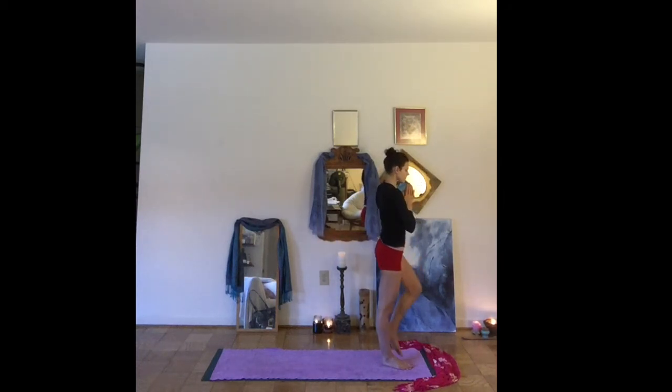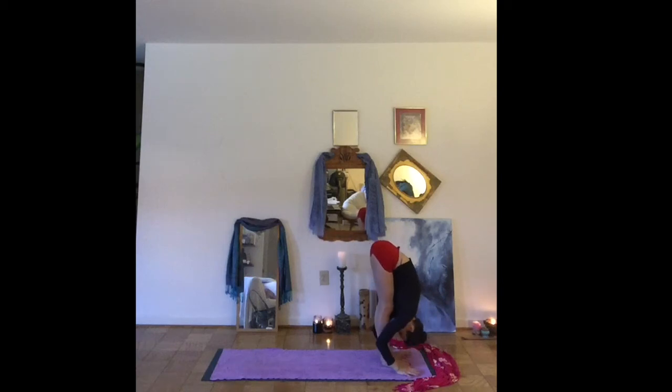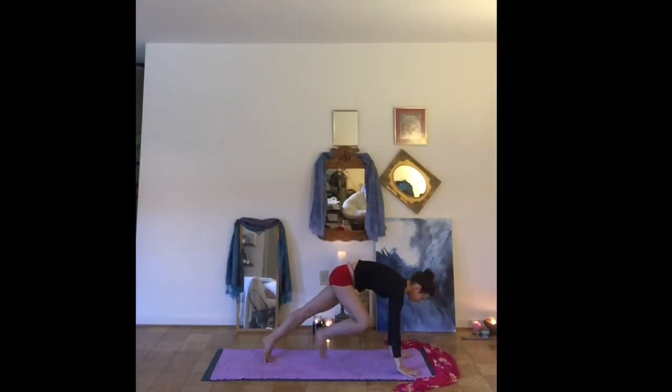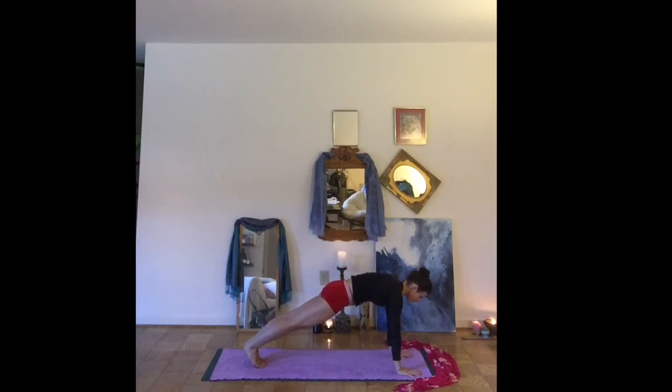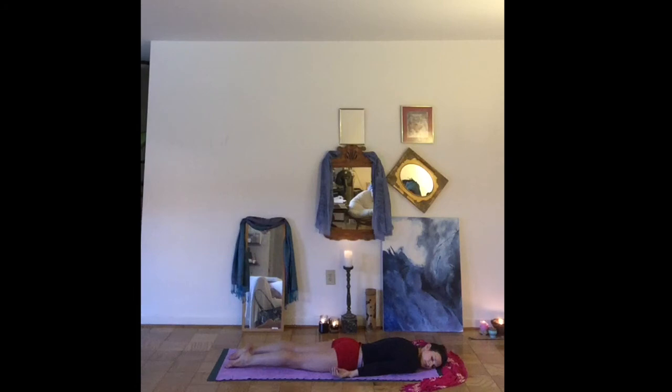Let's slowly release down, bringing the feet together to touch. Inhale, arms reaching high. Exhale, fold. Inhale, half lift. Exhale, step yourself back to a high plank. We'll just hold here for a few breaths. And as you're ready, drop your knees down. Lowering all the way down to your belly. Letting one cheek rest on the mat. You can rest your opposite cheek down.